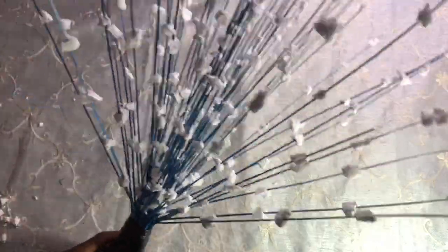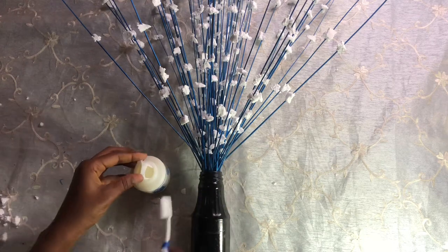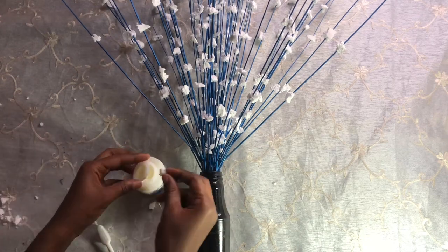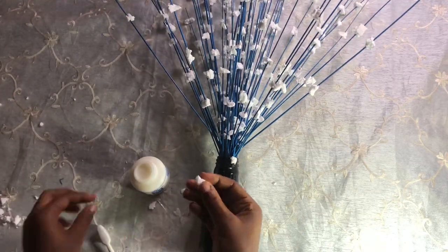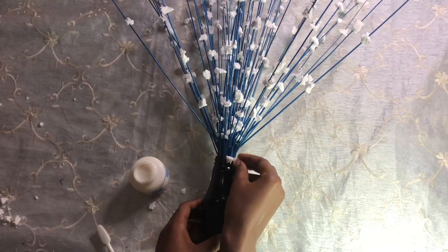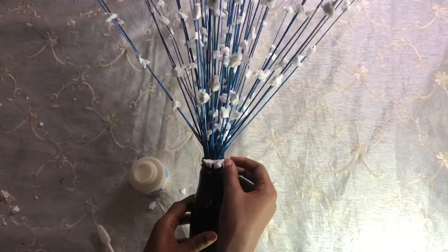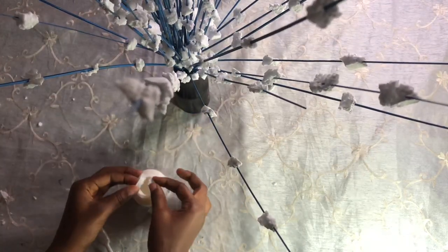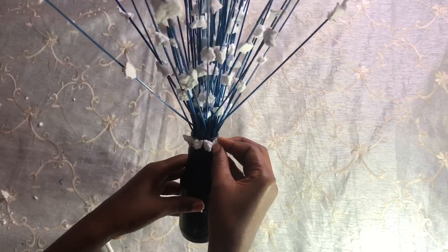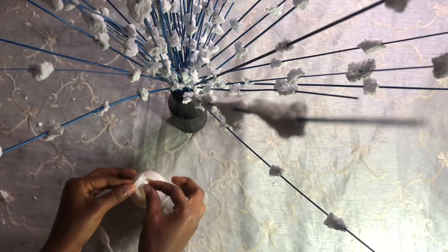I was very happy to get this result, but the bottle was too rough for me — though it's optional and it still looks nice. I want to add something to the bottle, so I'm attaching some styrofoam with the help of glue. You can choose to add this if you have glue; if you don't, it still looks nice. You can even apply stickers, but I just wanted to add something to the bottle.